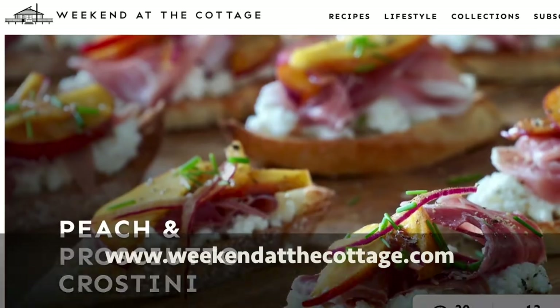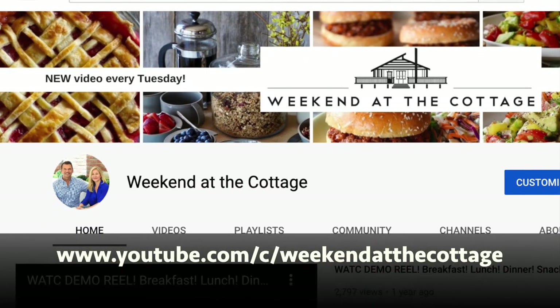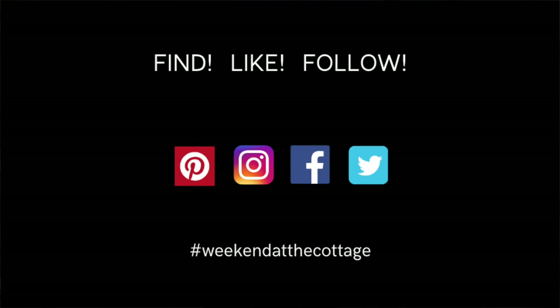The flavours are sensational. I'm going to suggest you check out the full recipe, story, and tips on our dedicated website Weekend at the Cottage. You might want to watch this video again on our dedicated YouTube channel. Subscribe to our channel when you're there, and find us on your favourite social media platforms like Pinterest, Instagram, Facebook, and Twitter.